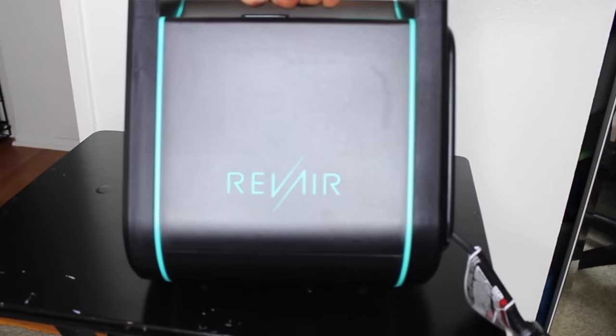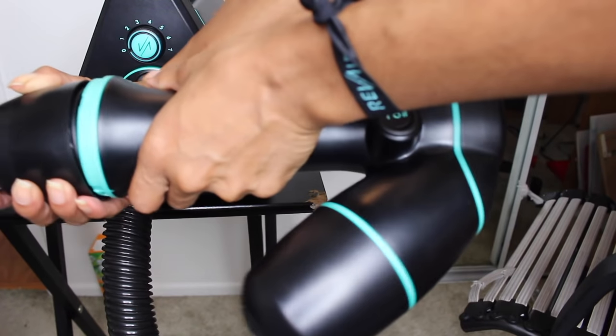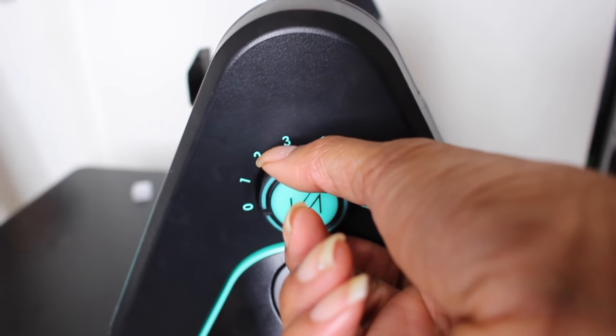My hair is washed right now. A little bit about the RevAir blow dryer: it is easy to assemble — just four easy steps, follow the instructions. There are tension settings, and tension settings depend on how curly your hair is. I encourage you to go to the website because they have a whole chart. The highest tension setting, which is seven, is for super curly hair — like 4B hair.